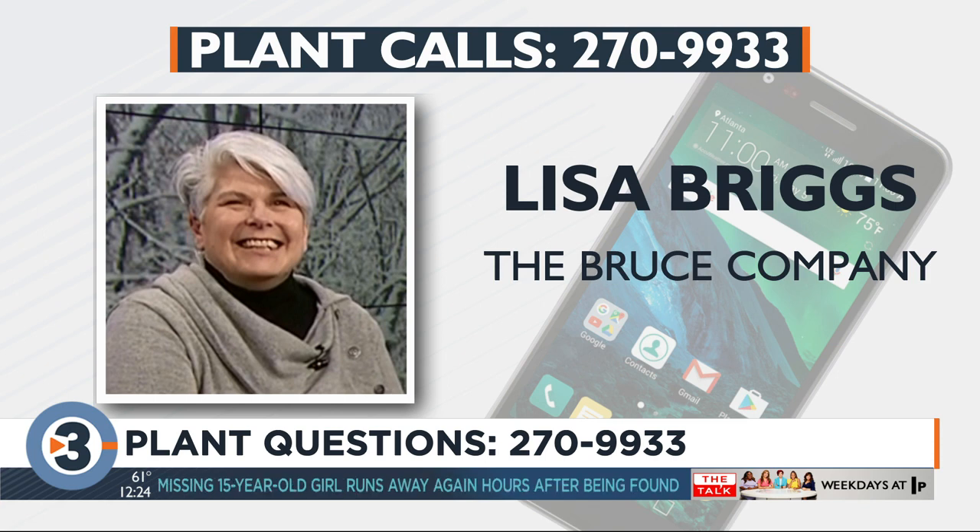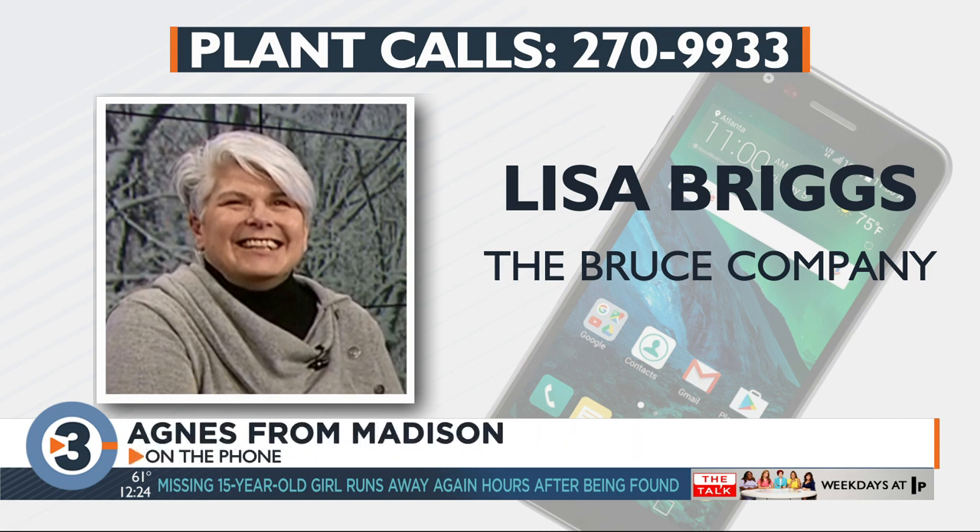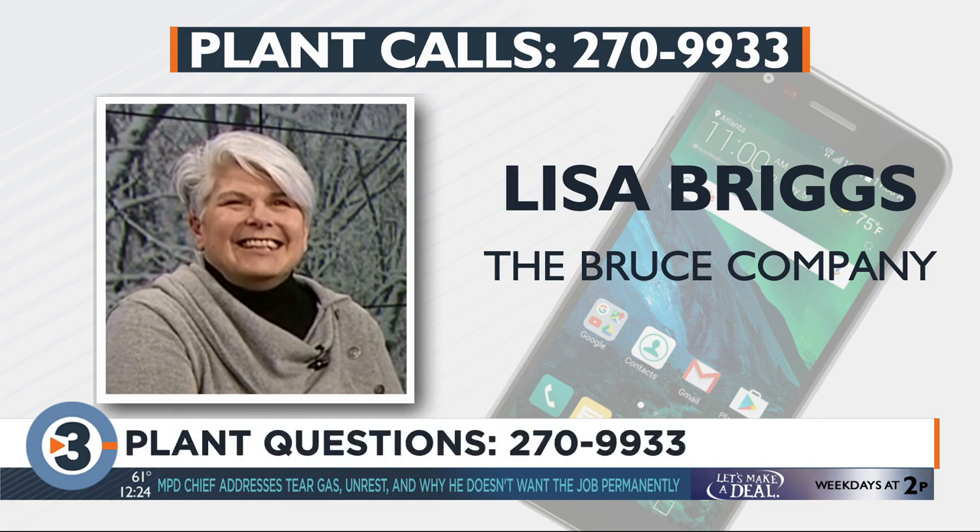Let's go to Agnes in Madison. Hi Agnes, what's your question? I planted about 20 gladiola bulbs, and they grew beautiful, they're tall, the flowers came out, but before they were in full bloom they all died and got really brown on the back. I pulled some bulbs out and the bulbs seemed good, so I have no idea what happened. They came up, but then the flowers just died off? Yeah, they never came out in full bloom. They were tall and there were a lot of flowers on them, but they never opened up. They all died and got brown before they ever opened.